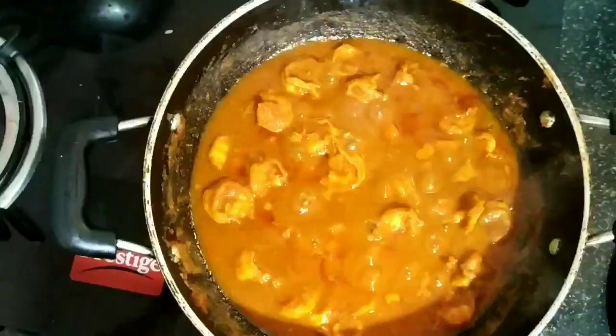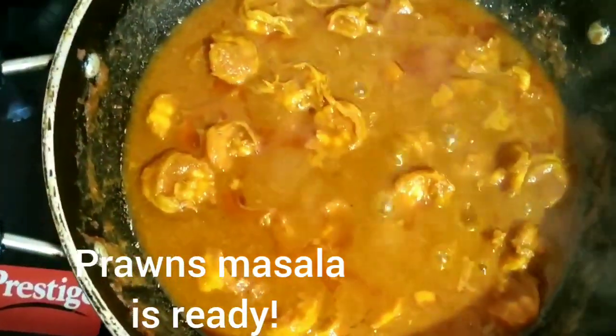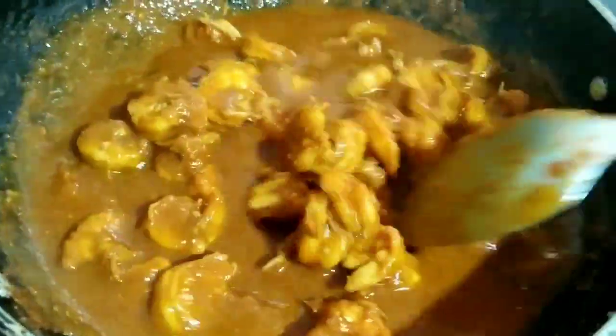You can see that the prawns are cooked well and the oil has been liberated. Spicy and delicious prawn masala is ready.